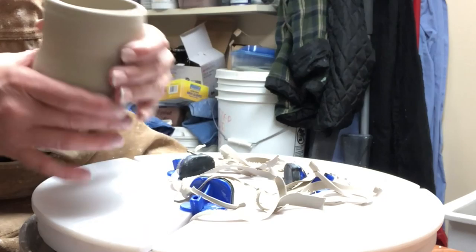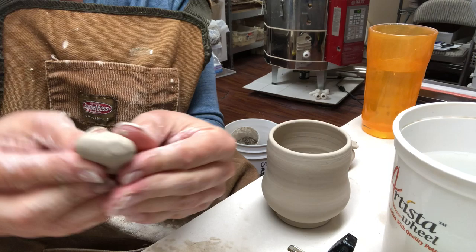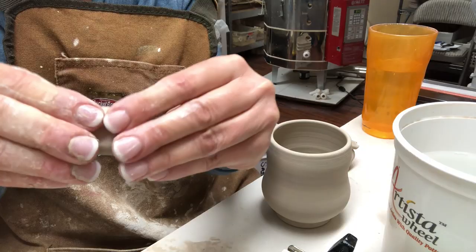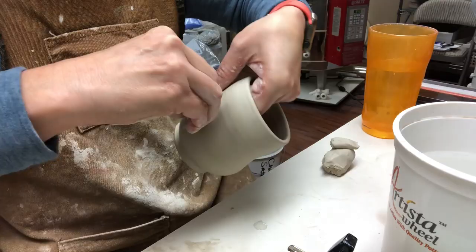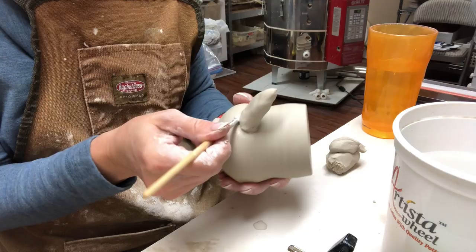Now I'm ready to start making the handle. I form a little nub first, then I've rolled a little coil — you can see I've flattened it so it's more like an oval rather than a circle — and I'm just sculpting it with my fingers, angling it upward a little bit off the belly of the cup. I'm scoring both surfaces and adding slip to the cup itself, firmly pressing the handle on and making sure it has really good contact. I'm sculpting the handle a bit more, making sure it's pressed in there, then taking a paintbrush to clean up any slip and score marks that are visible.